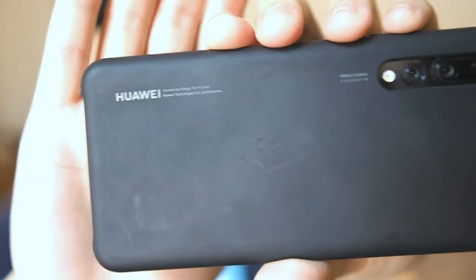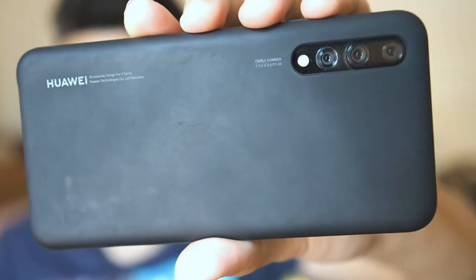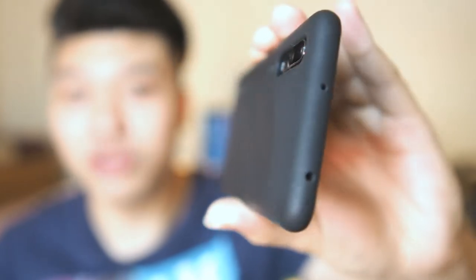This screen protector paired with the Autobox case — which I'm going to cover in the next video — will be a perfect combo. Right now I'm actually using the official Huawei silicone case, and I've been using it for a pretty long time. It holds up well and feels good in the hands. I made a separate video for that previously, so I'll also link that in the description if you want to check it out.